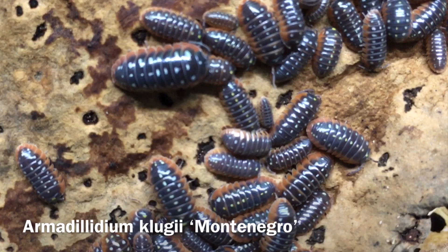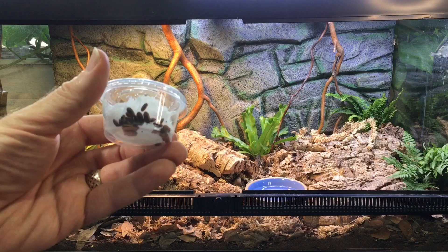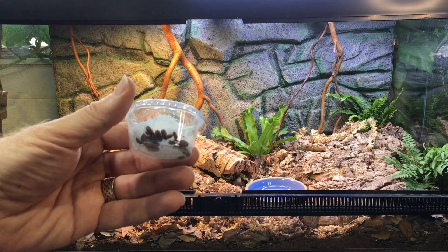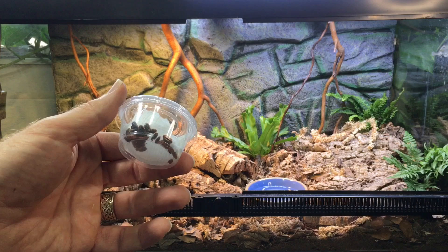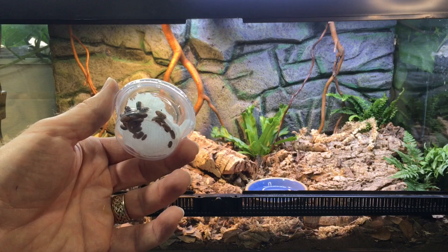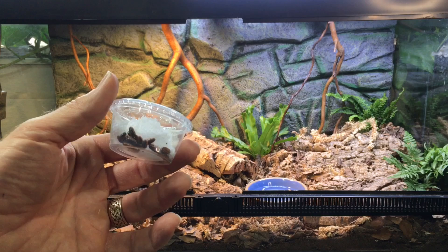Before we put the snakes in, I'm going to be putting these isopods in. These are Armidilidium klugei montenegro, also known as the clown isopod. They're a very colorful species and I thought I would put these in here for a couple of different reasons. One is that this species is kind of a warmth-loving species, and there's going to be a nice warm hide in here. They also like dry areas as well as moist areas, and there are going to be plenty of both in this vivarium. I think they might just breed like crazy, and this would be a good species to have in large numbers. It's a species in demand in the hobby, and I want to see if I can get them going in here. As far as colors go, this is one of my favorite isopods.